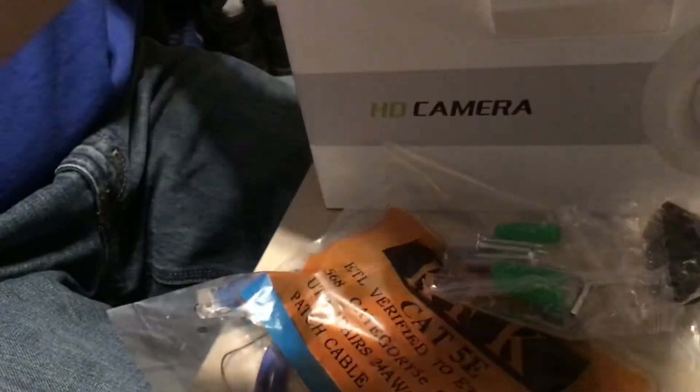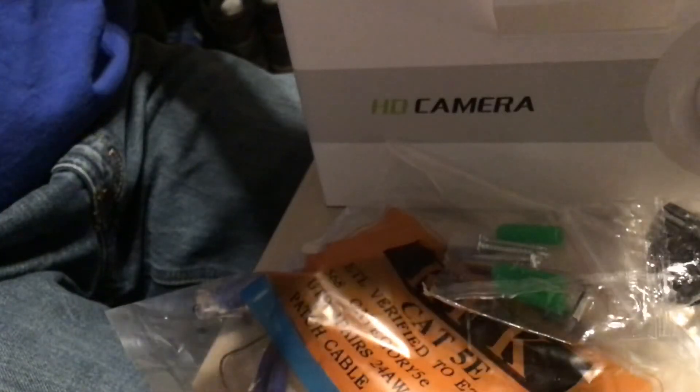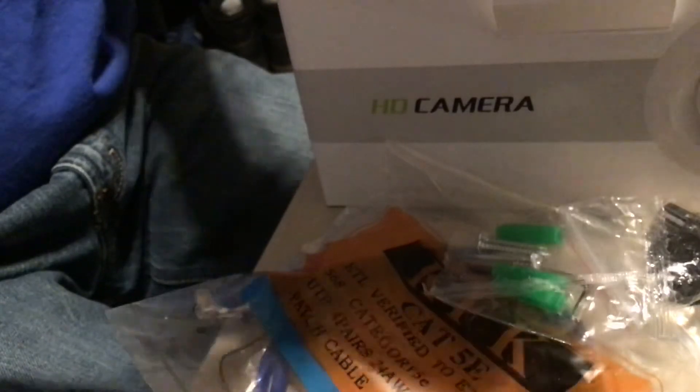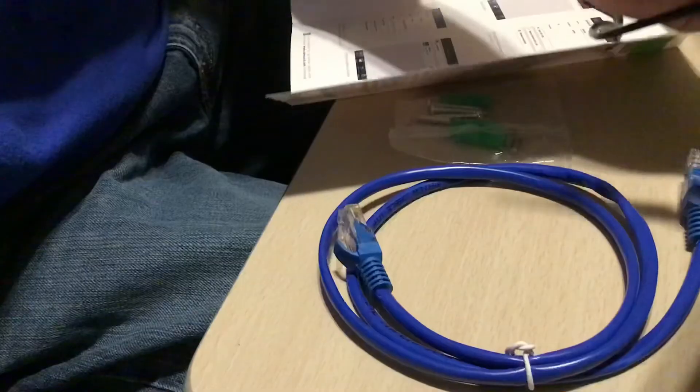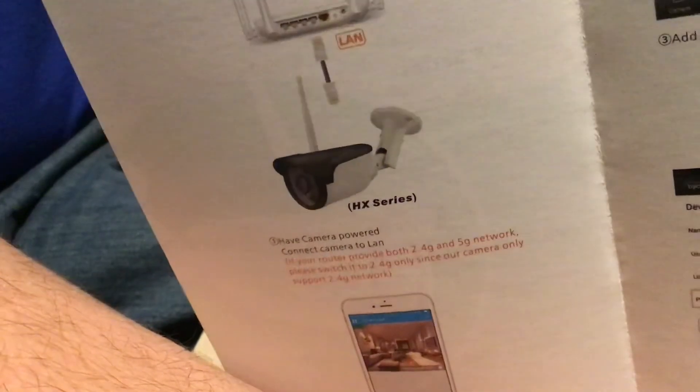It does come with a 12-month warranty — register within two weeks. There's also a buy-one-get-one-free offer and a little quick start manual. It also uses the CamHi app, which is pretty easy to use and functional once you get it going. I recommend this thing — I'll put the link in the description. Thanks for watching.